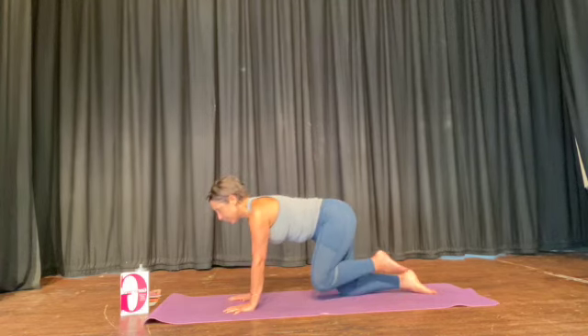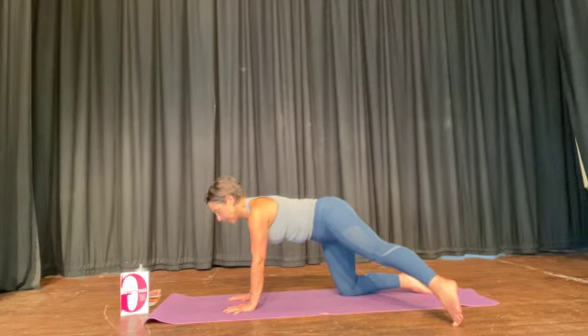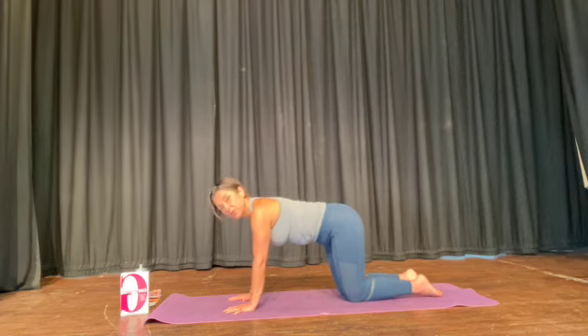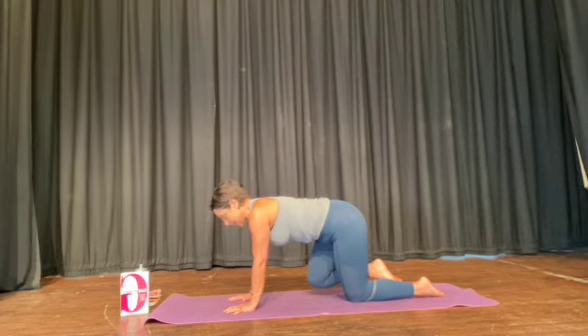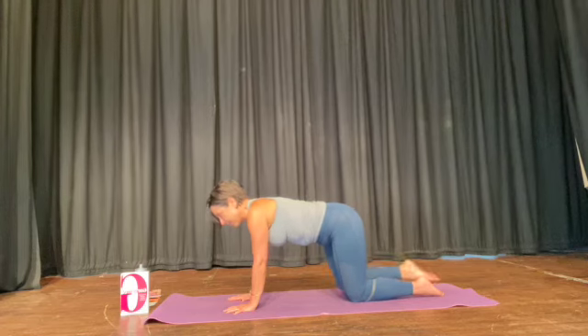I'm going to lift my front knee and take it out to the side. Bend it and rest it on the floor. Then do the same with the other leg — lift the back knee, take the toe or the leg out to the side, bend the knee, and then bring the knees down.